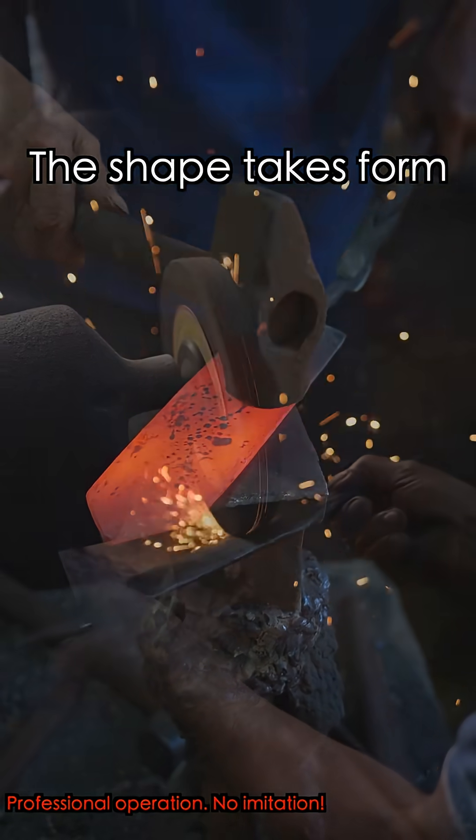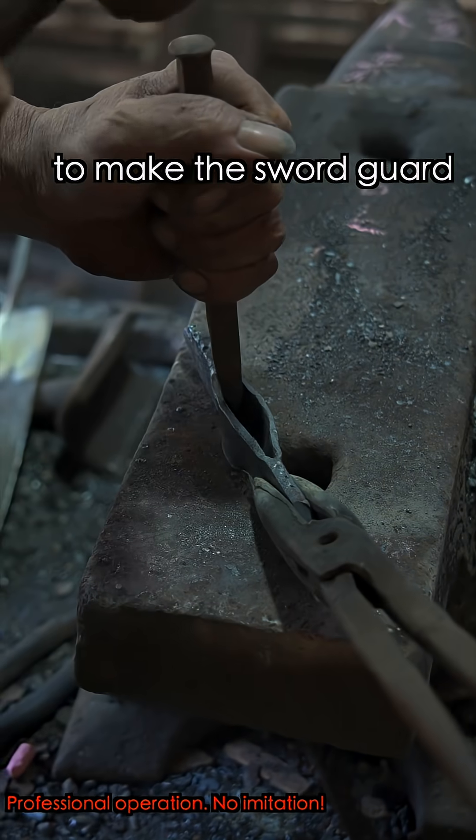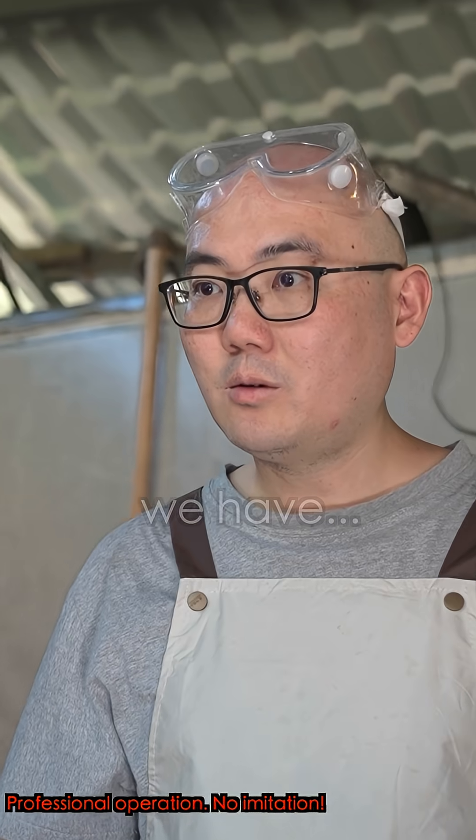It's a refined use of force. The shape takes form. After this, it's finally polished. The same process is used to make a sword guard, and once assembled, we have...